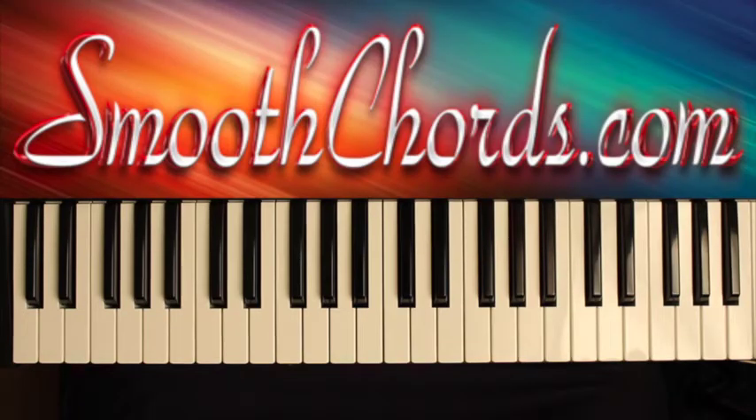This lesson will cover a song titled 'This Joy I Have,' recorded by Shirley Caesar. The original key for this song is E-flat, but this lesson will be done in the key of D-flat.